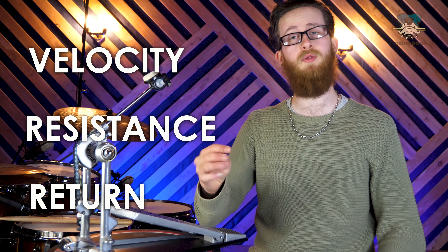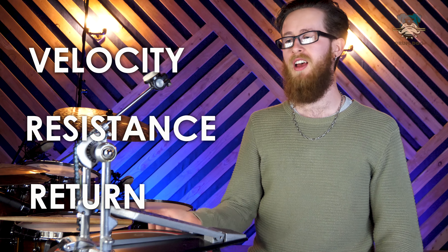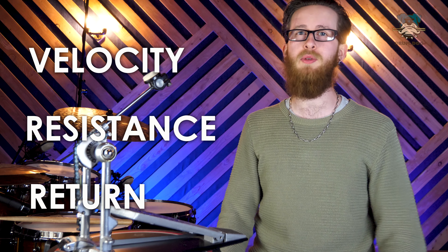Return isn't the rebound off of the head — it's purely the rebound from the spring on the pedal returning that beater back, completely independent from rebound off the drum. Keep those three points in mind as we move forward, because every adjustment we make on the pedal is going to affect all three of those things. Some adjustments will affect one more than the other two, but all of them will still change with every adjustment we make.